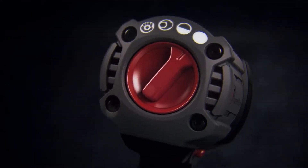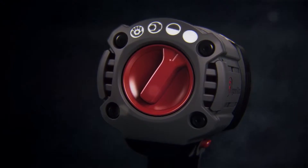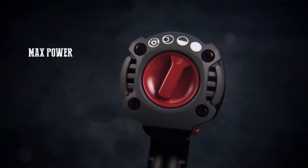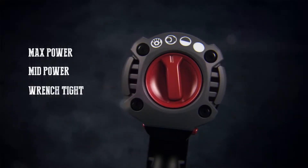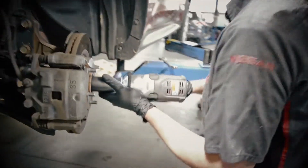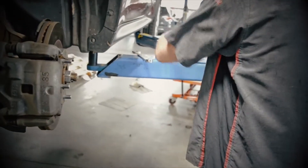The W7152's IQV power control system includes four modes: max power, mid power, wrench tight, and hand tight. Each setting is tuned to make sure you have the power you need for any job you face.